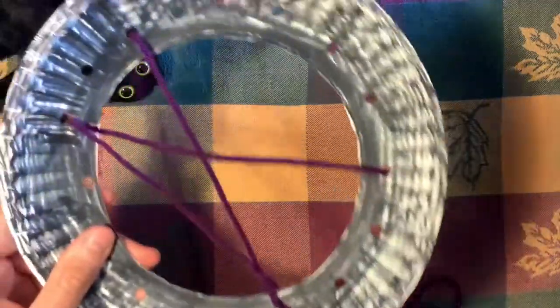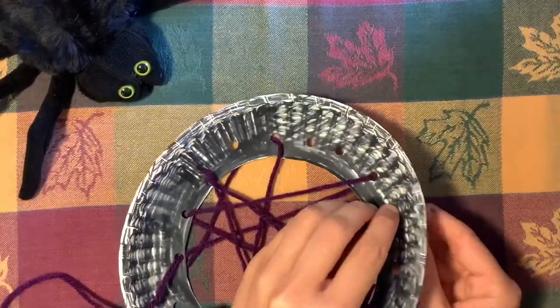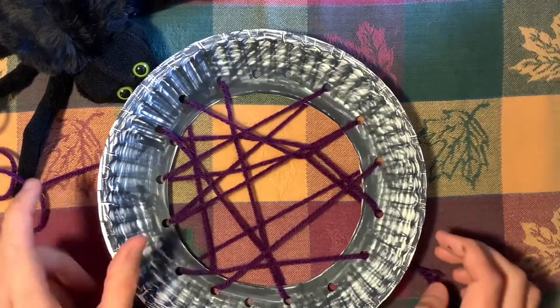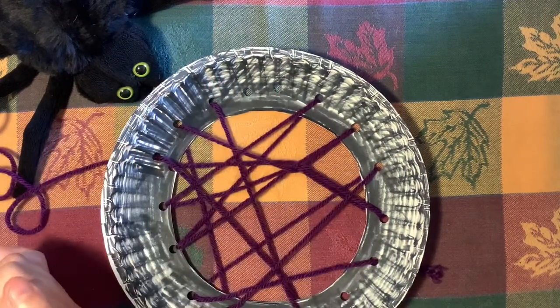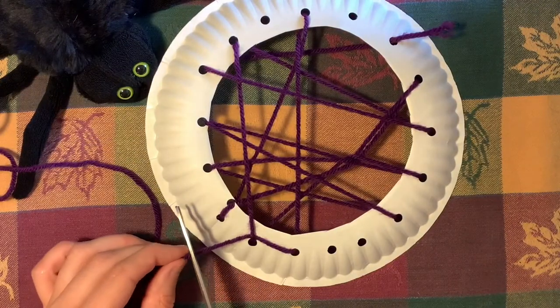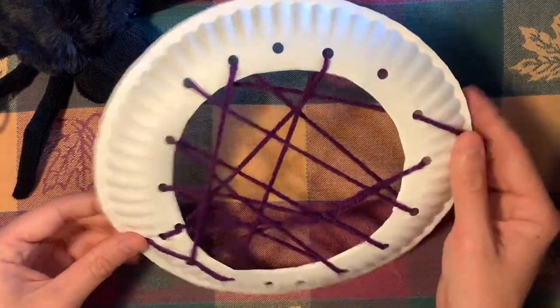You might find as you're pulling that your plate starts to cave in on itself a little bit. You just need to stretch it back out and pull some of the individual threads through a little bit — that will help stop that effect from happening. Once you have your spider webbing the way that you like it, you don't have to use all the holes. It started to get a little tangled inside when I was pulling through, so it was just easier for me to stop. But you could also cut your yarn and start a new weave pattern if it gets too tangled. Either way, you're going to want to cut off any excess that you have left, and then get some tape and tape down these extra bits so they don't flap around when you're finished.